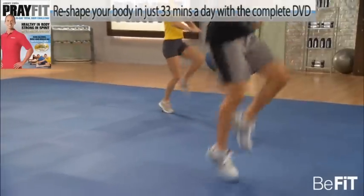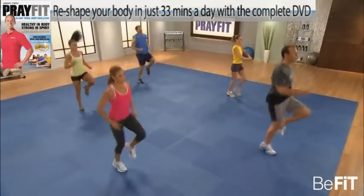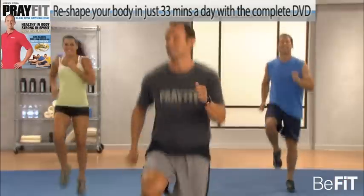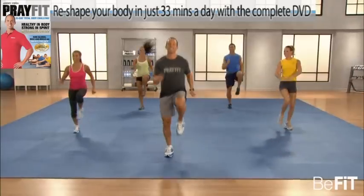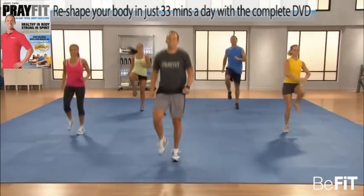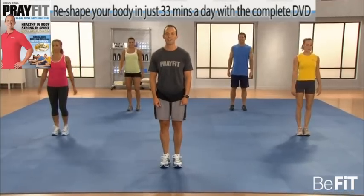One of my favorite authors, C.S. Lewis, he said, 'You don't have souls. You are souls. You have bodies.' Let's move them. Some old school jumping jacks, playground style. Here we go.